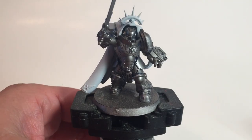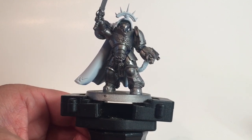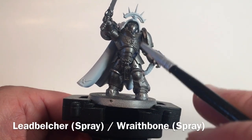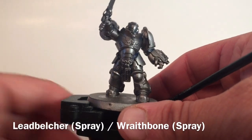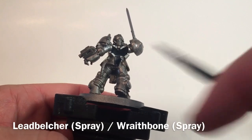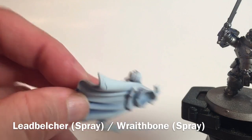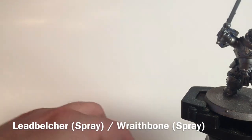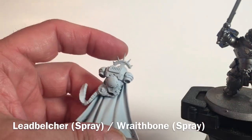This is going to be a painting video on our Space Marine Captain in Gravis armor. We've got him all done up and base coated in two different colors. The first color is Lead Belcher, which covers half the model giving us access to all the armor. The other half was done with Wraithbone, which lets us do the cape and a couple of other brighter colors. We'll come back and do Lead Belcher over the metallics further down.